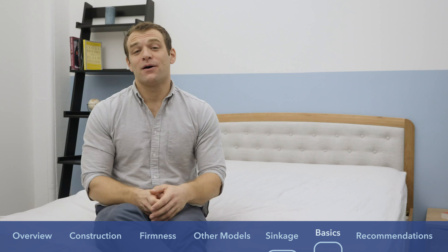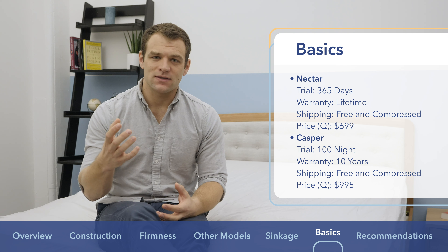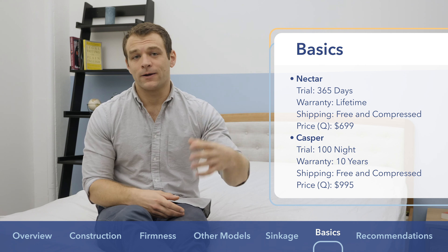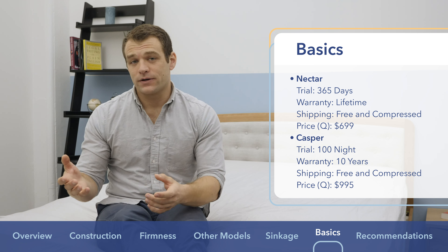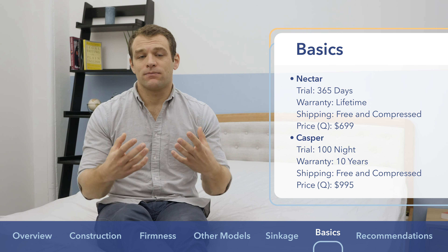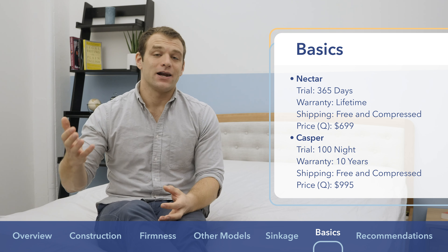Both mattresses offer trial periods: the Nectar offers a 365-day trial — very long for the market — while Casper offers a 100-day trial, which is the industry standard they helped set. For warranties, the Nectar has a lifetime warranty while the Casper offers a 10-year warranty, which is the industry standard for bed-in-a-box mattresses. Both ship free and arrive compressed in a box. In terms of price, the Nectar queen comes in at $699 while the Casper queen comes in at $995.